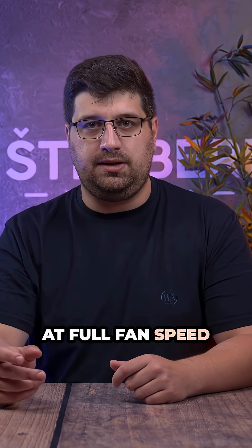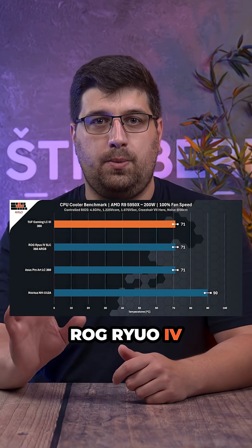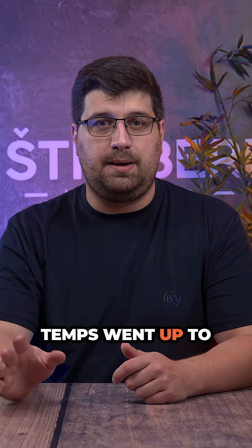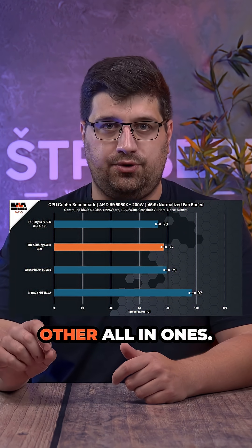At full fan speed it hit 71°C, identical to the premium ROG Ryuo 4. With noise limited to only 45dB, the temps went up to only 77°C, which is still solid compared to other all-in-ones.